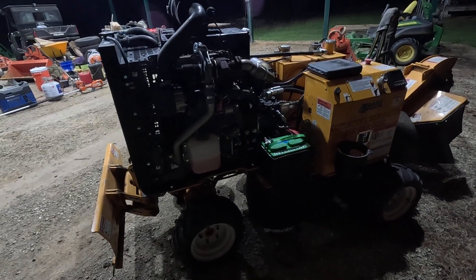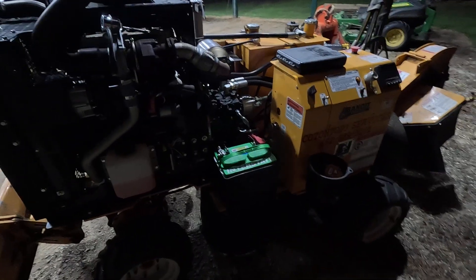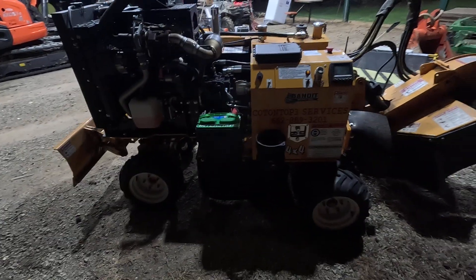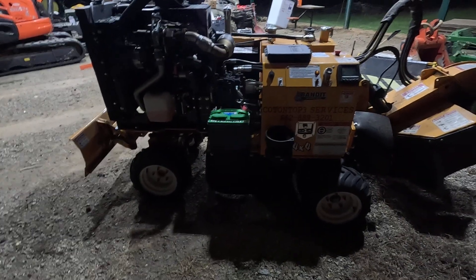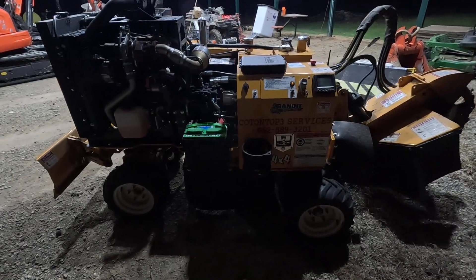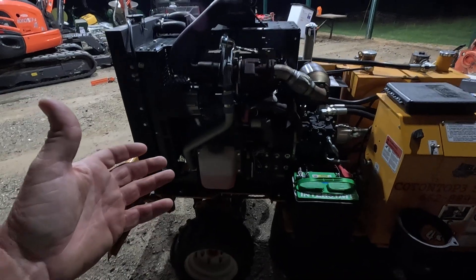Took it back and forth to them — they had it two or three weeks at a time sometimes, until I banked up on stumps and was like, I've got to go get it. I got it back and I mean, they were great to work with. Tracks Flush — that's where it came from — great to work with. It's just one of those problems.